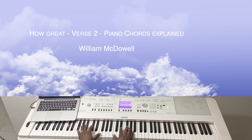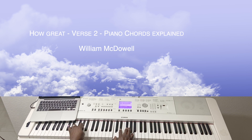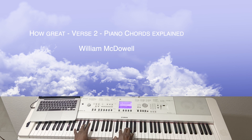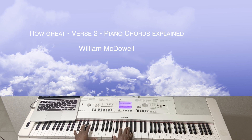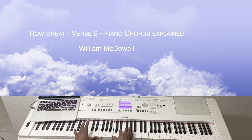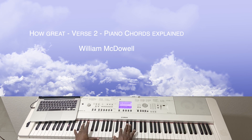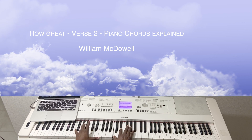And what do you have here? You have A-flat, and you have this chord here: C, E-flat, G-flat, and you have A-flat. And then you do this — you have C, E-flat, and G, A-flat.